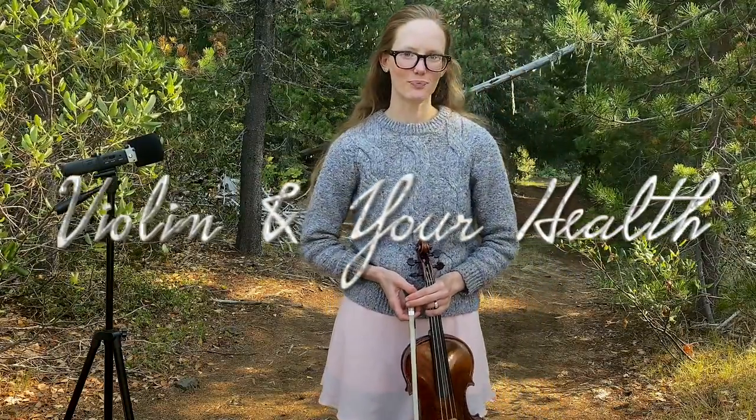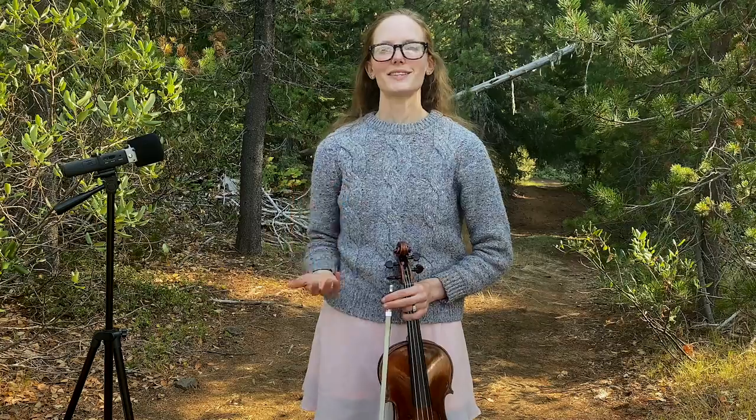Hi everyone, welcome back to Higher Hertz. My name is Alexis and I'm here today with another violin lesson video for you guys. Today we're going to be talking about your health in the violin. Playing a musical instrument is often considered something that's really healthy — it's often good for us mentally and emotionally. We can build awesome problem-solving skills from learning the instrument, and it can also just be a great social thing that you can do. You can go to concerts, perform with other people, take lessons. I think it's all something that can really benefit one's life.